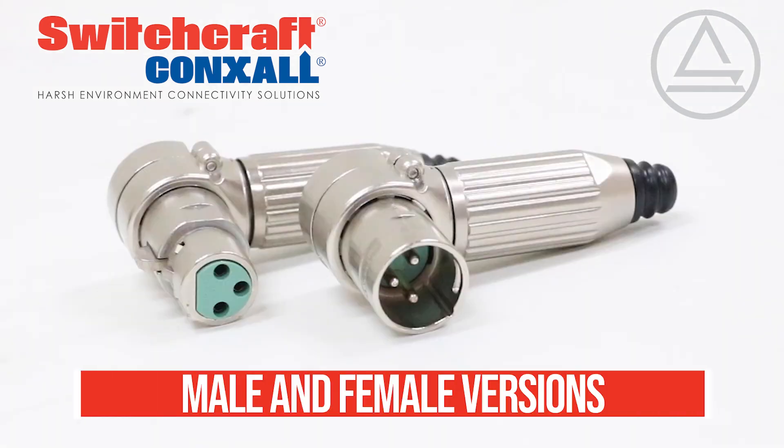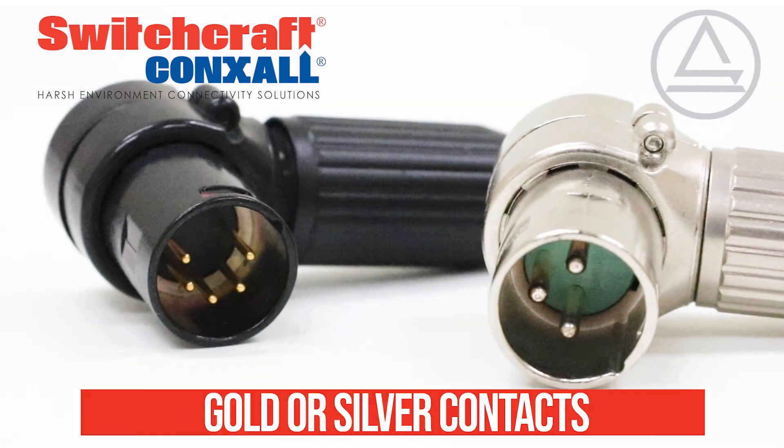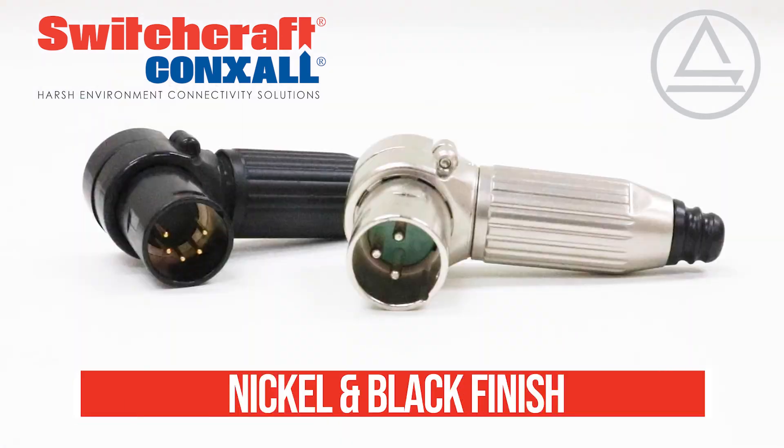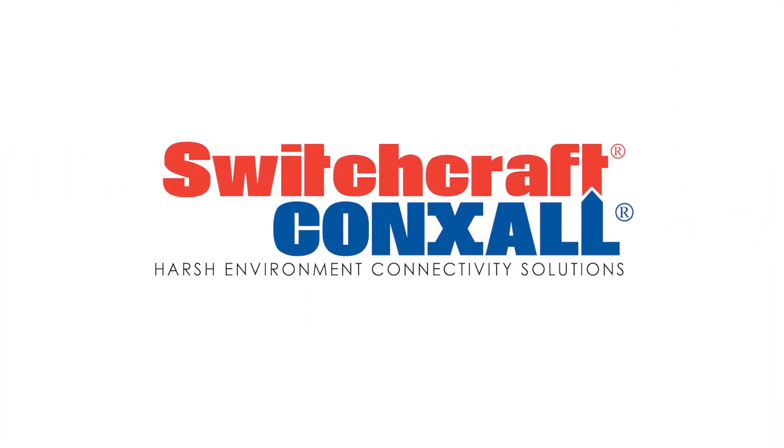They are offered in male or female versions and are available in up to seven pins. Gold or silver contacts are available with a nickel or black finish. Visit Switchcraft.com today to learn more.